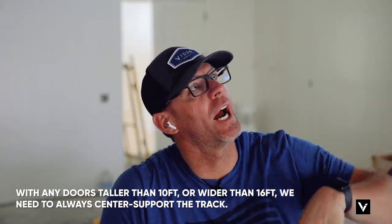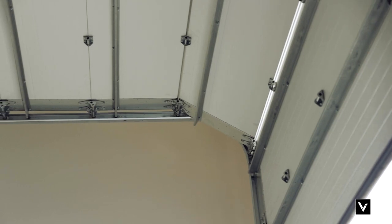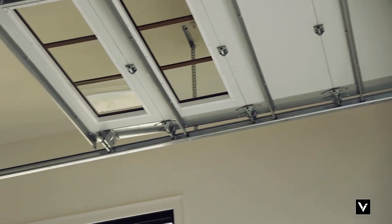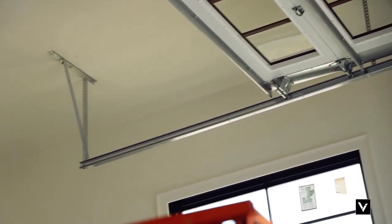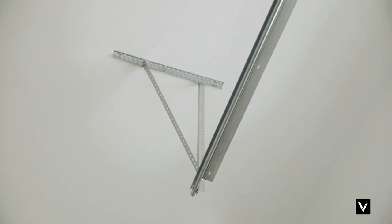When hanging tall, heavy, or wide doors, we need to always center support the track — anything taller than 10 feet and anything wider than 16 feet. The two-inch track we use is rated for a thousand pounds, but we center support everything at 500 pounds, preferably 400 depending on the width. Narrow doors aren't as bad, but always add a center support if that track is moving at all. If you see any flex downward, make sure you center support it.